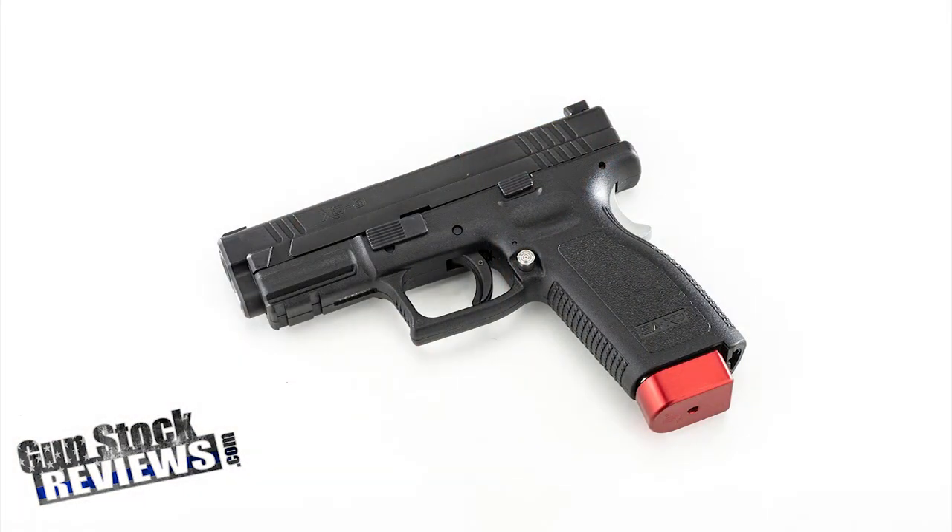Before we talk about it, I'd like to ask you to please like this video, share this video, and subscribe to the channel so we may continue to bring you the content you guys really like. So why are we talking about this pistol again — what are we changing on it?